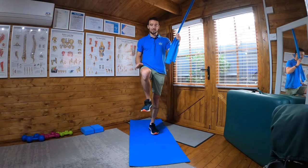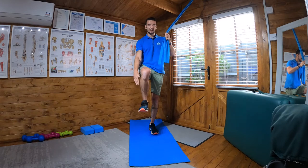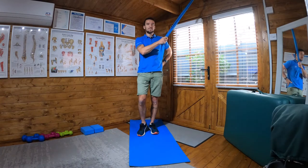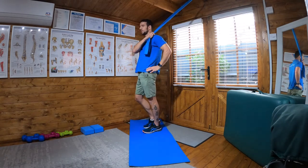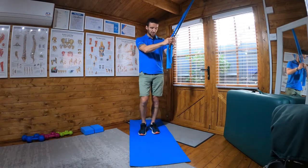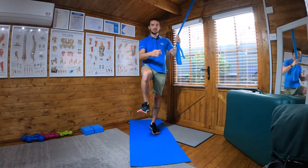I'll bring my right leg up so my hip is at 90 and my feet are facing forward. Then I'm going to drive my heel into the floor. Lift up my right leg — 90 at the hip, 90 at the knee, and then 90 at the bottom.